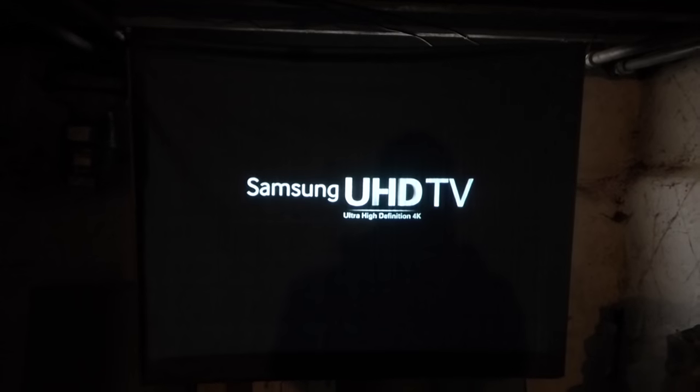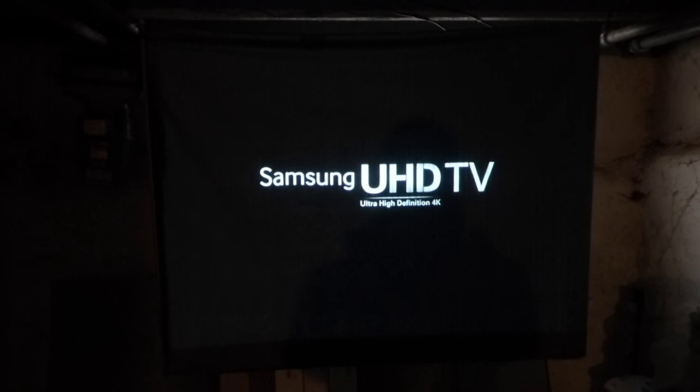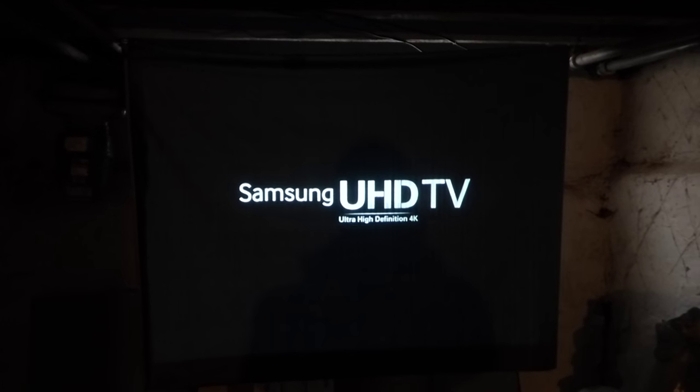I'm Kenneth Byrd from Digital One Crystal Screen Paint and Digital 4K Crystal Onyx. I'd like to thank you all for watching the demonstration on the D6K.